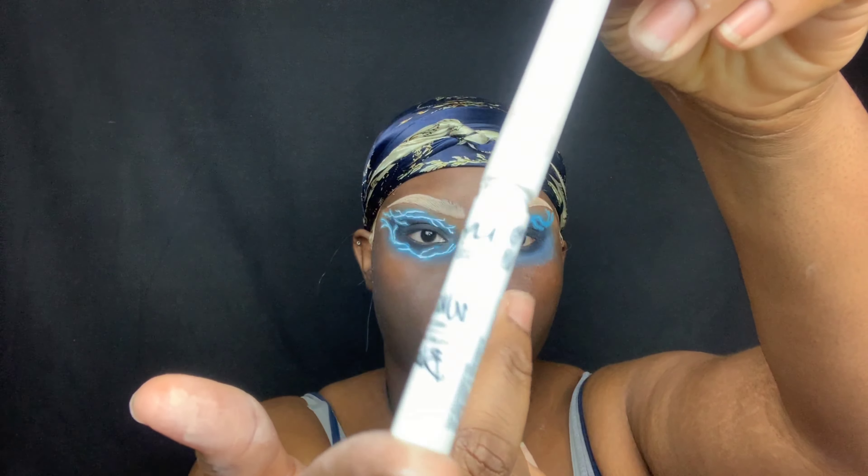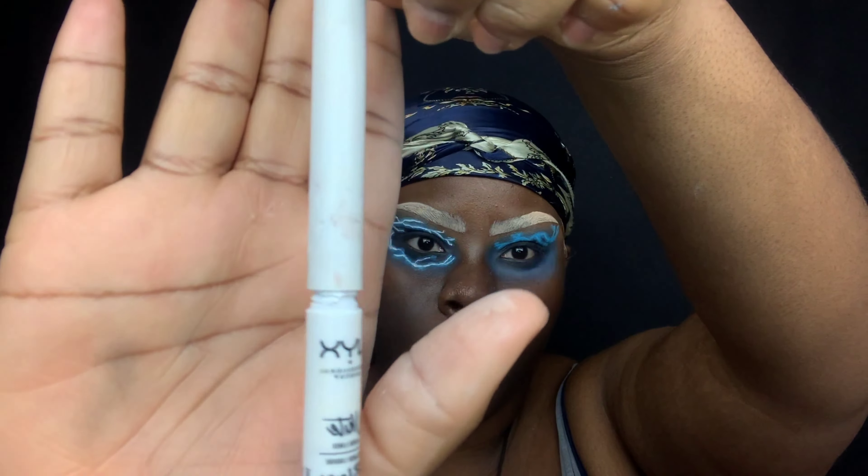I'm going to be taking the NYX Professional Makeup White Liquid Liner — this is how it looks. I got it on Amazon and it wasn't that expensive, like under ten dollars. I'm just going to draw lines onto the area that I put the blue on. The lines don't even have to be straight to be honest — just have fun with it.